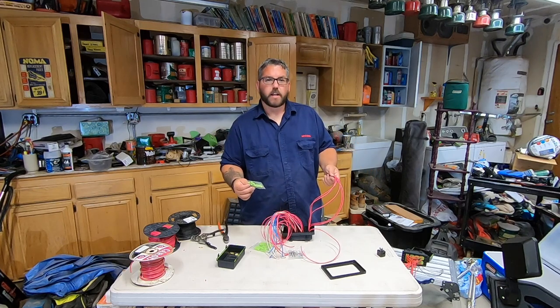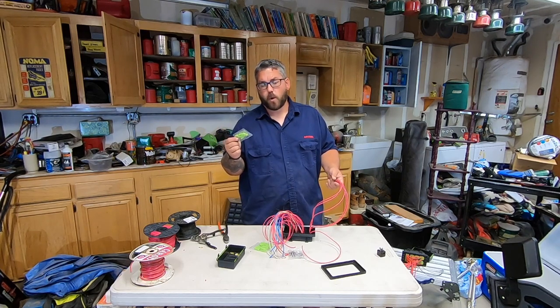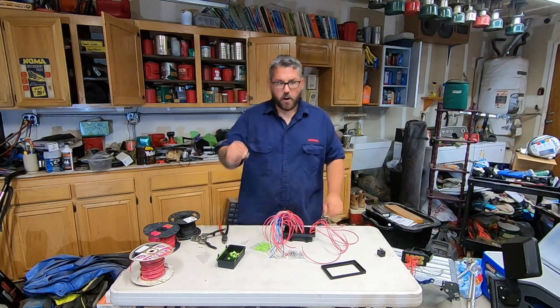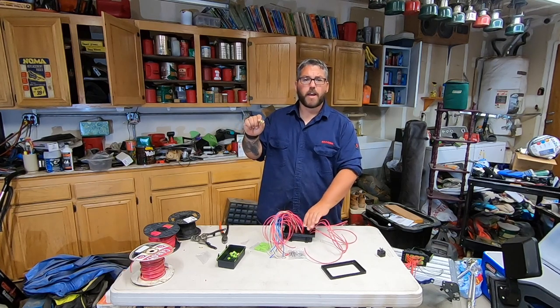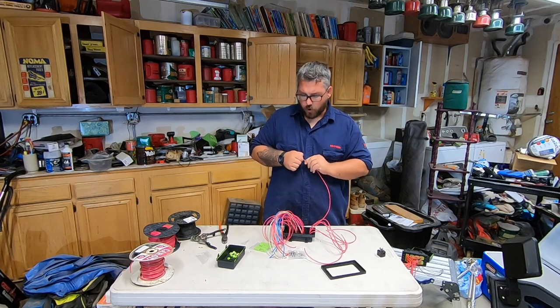I know this just looks like a tangled mess, but I assure you it's not. The next thing we're going to do is break into our little silicone grommets — water keepers or whatever you want to call these little silicone pieces. You're going to have some little round ones; these go to the fuse side. Go ahead and do six of those and the wire should just poke through.